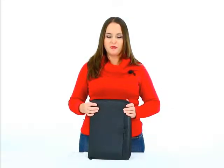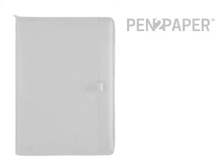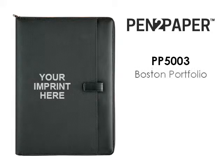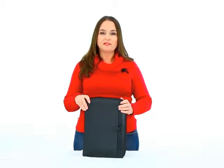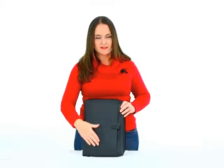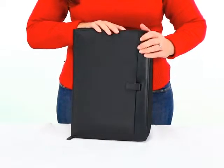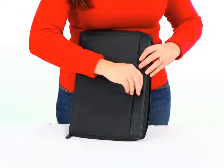Hi, my name is Laura and this is our new Boston portfolio, which is part of our new pen to paper series. This is made of 1680 denier nylon ballistic material, has a nice sturdy feel to it, nice and smooth, with a classic design and contemporary look to it.